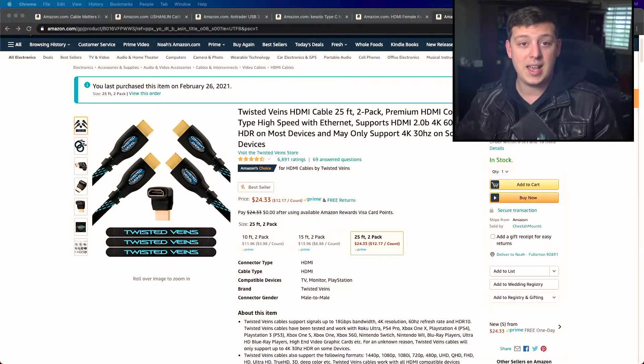In my experience, 25 feet is really the maximum I am comfortable with for an HDMI cable, because any longer and they tend to fail a lot faster. So that's why I stick to 25 feet max. Even though they do produce longer cables, those in my experience have less reliability. So jumping into the Amazon listing here —